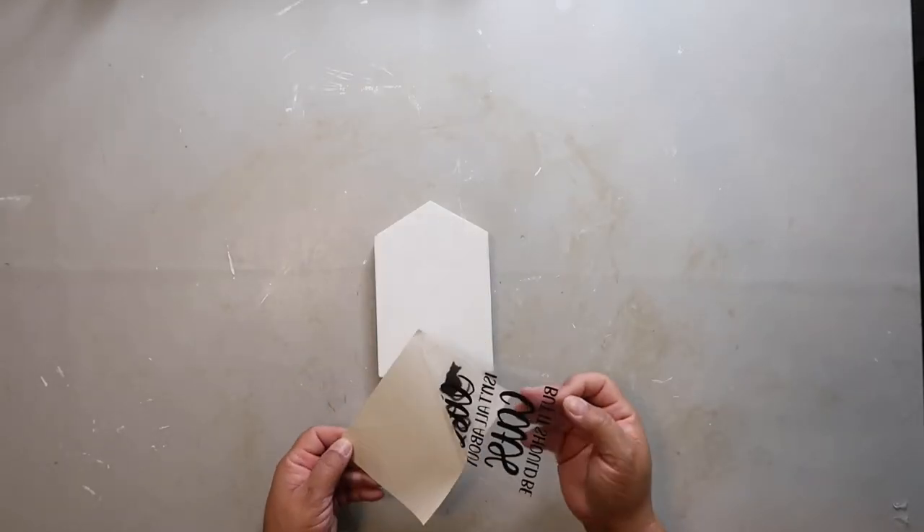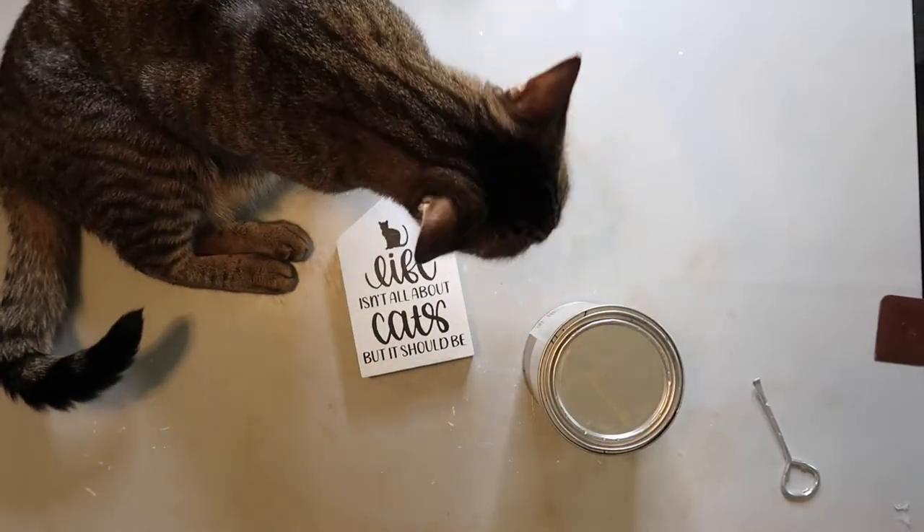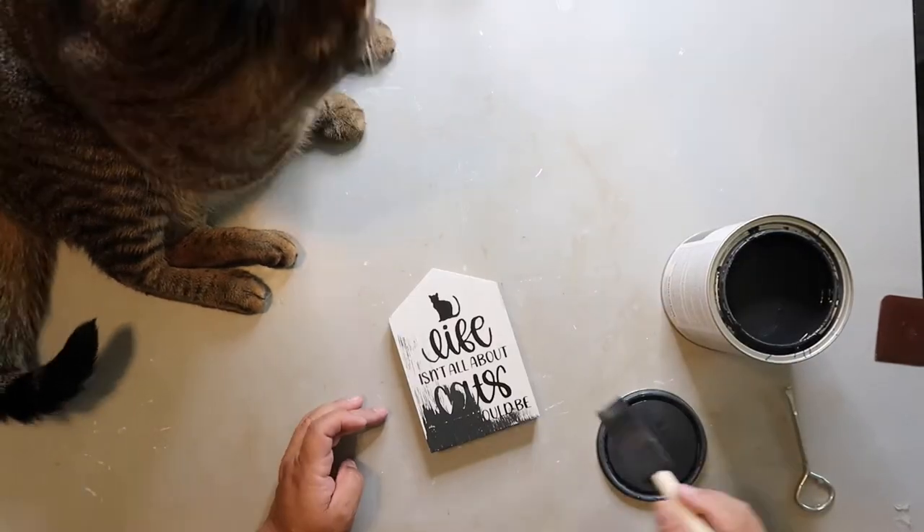On the flip side, I'm using a transfer that says 'Life isn't all about cats, but it should be.' And look who joins me — Captain. He's going to supervise.